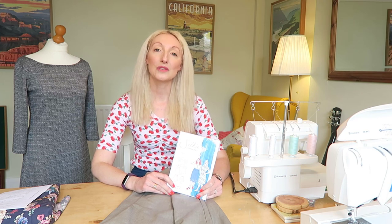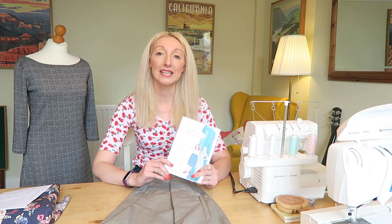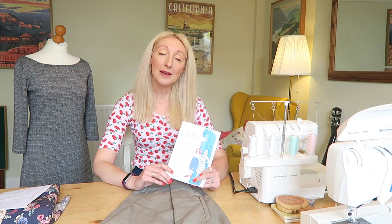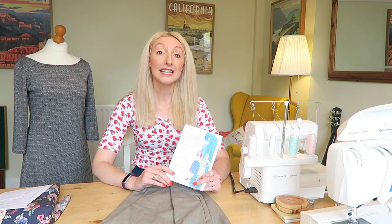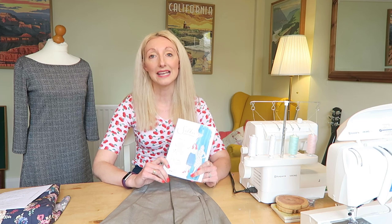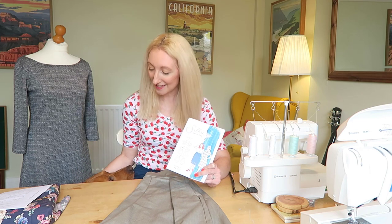I decided to cut the size 10 of the skirt after checking my measurements. It is worth double checking your measurements against what you usually are. If you usually measure yourself in inches rather than centimeters you definitely need to check, because this pattern pack is actually measured in centimeters.